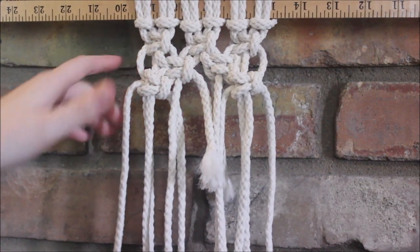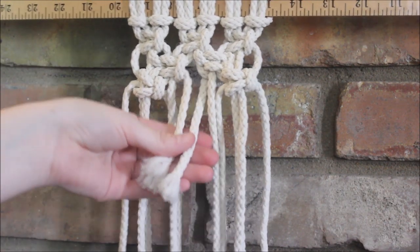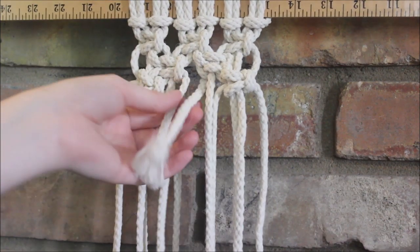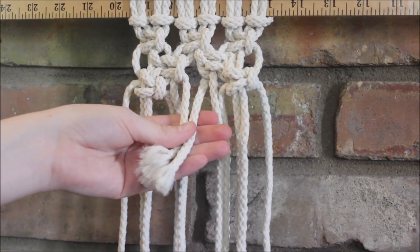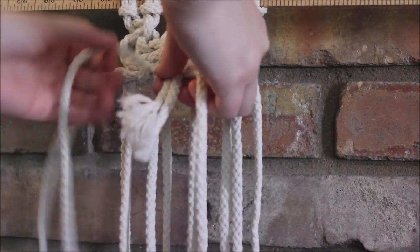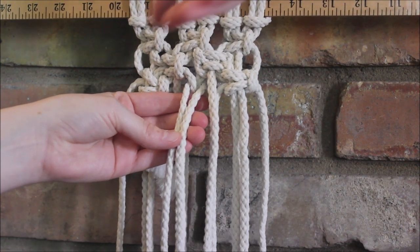My second scenario of running out of rope when making square knots — I'm going to show you how to fix the problem if you run out of the ropes in the center, the ropes that everything else gets tied around. In this example I was doing alternating square knots and I ran out right in time for my third row. We're going to bring in another rope as we did in the last scenario, and it's just going to wrap around the two ropes that we ran out of — the ones that were in the middle — and we just hold it together to form the new ropes.